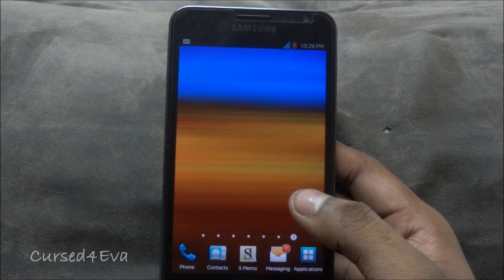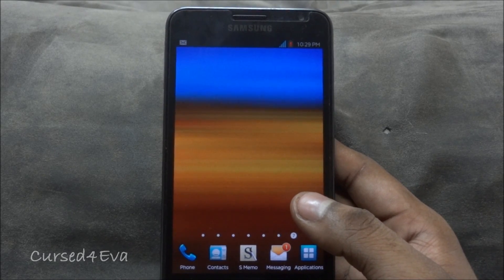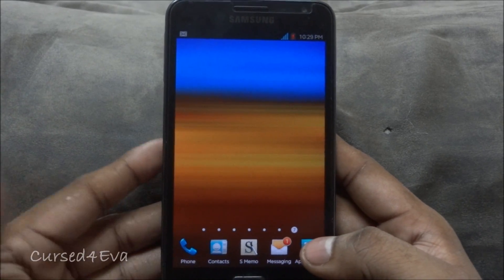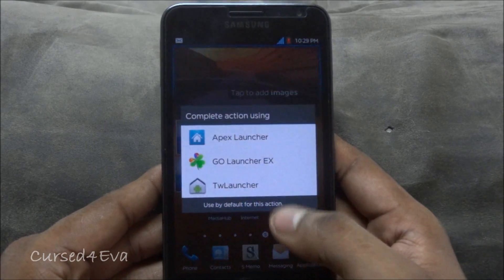The trade-off is that every time you boot up, it says 'Updating Android' and takes a bit of extra time — around 30 extra seconds to boot up. But that's an even trade-off if you want ice cream sandwich right away.